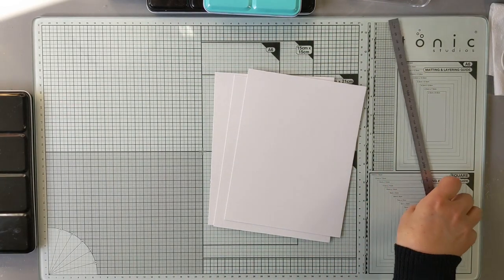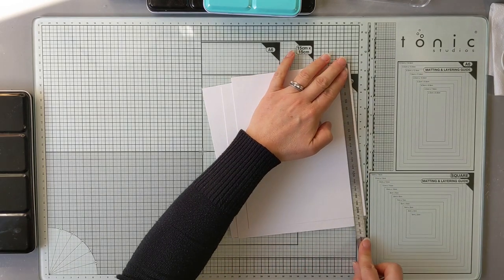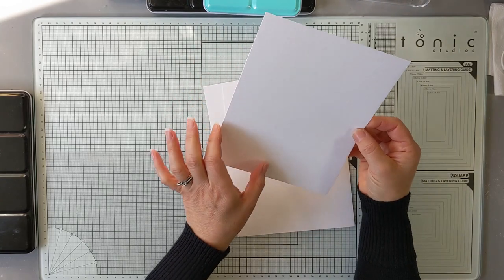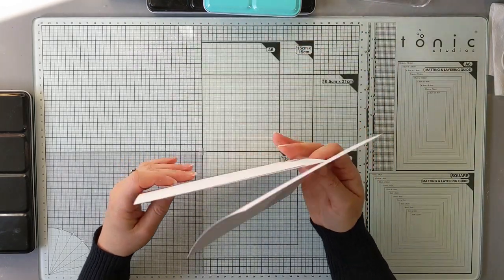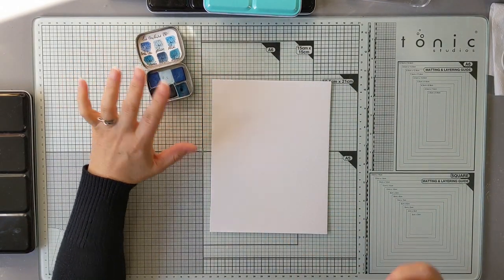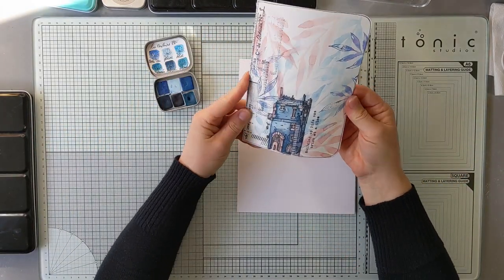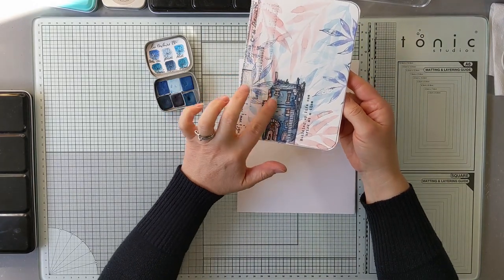J'ai découpé trois morceaux de papier. Ces morceaux de papier font 16 par 21. L'idée étant après de les plier en deux pour faire un petit album tout en longueur. Donc on va travailler ces trois feuilles. On va choisir un combo de couleurs. J'avais envie de partir sur des couleurs assez claires, des bleus peut-être ciel. J'ai un petit peu commencé à faire des essais. L'idée, c'est de faire des feuillages superposés à l'aquarelle, donc travailler sur la transparence avec des couleurs assez douces.